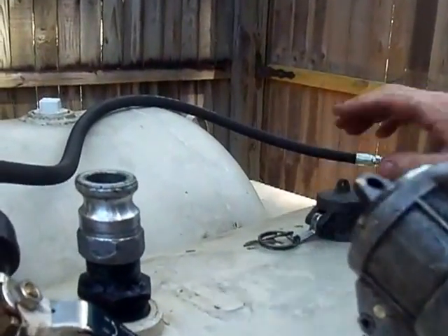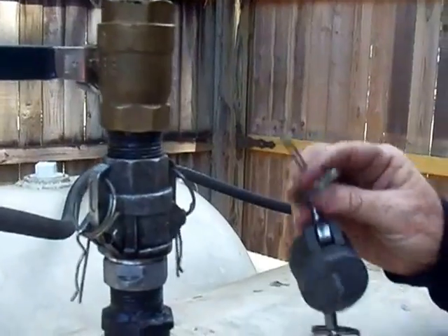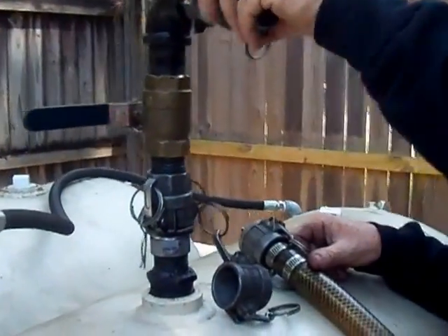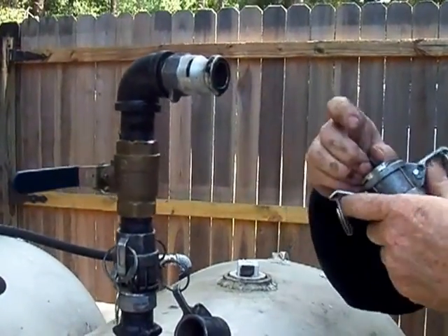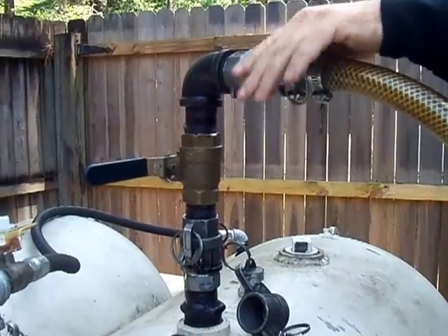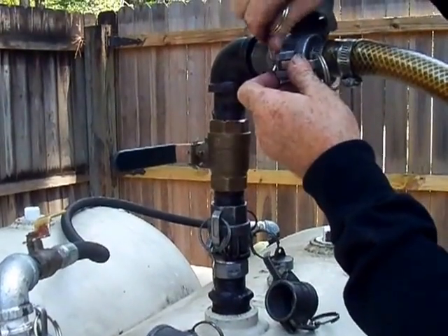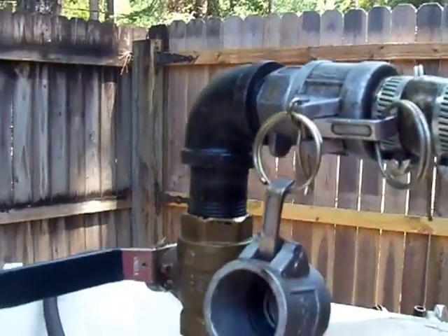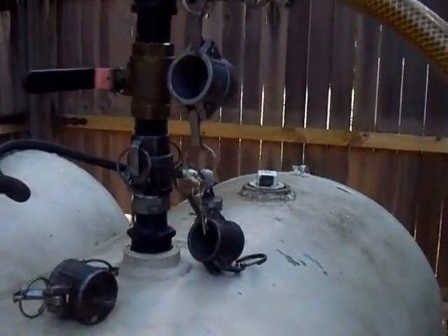We use snap-on connectors, or cam lock connectors. The first thing I'm going to do is put a valve on top and lock it down. When you've got one of these in there, you always want to use cam locks so the valve doesn't come shooting off and oil goes everywhere. I'll open this up — there's a little dribble from last time. I want to put a pin in that one. You don't want to let one of these go without a pin in it because if it comes off you'll have a big mess.